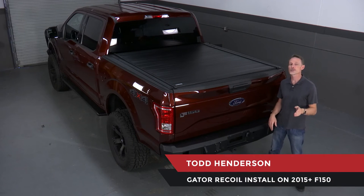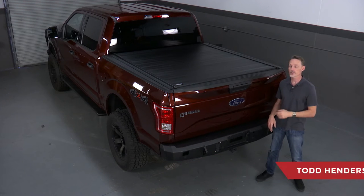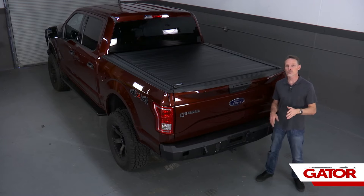Hi, I'm Todd Henderson. Today I want to show you how to install the Gator Recoil on this 2015 and up body style F-150. Now this is a five and a half foot bed, but it's the same install for just about every application. Let's go ahead and get started.